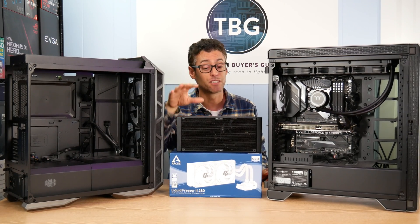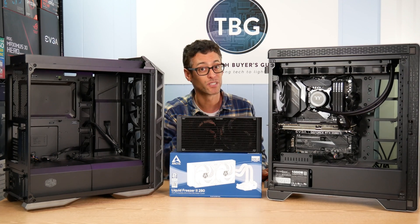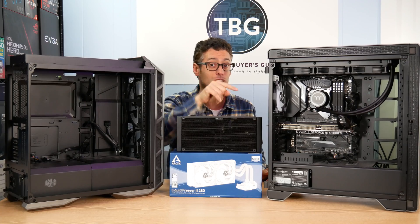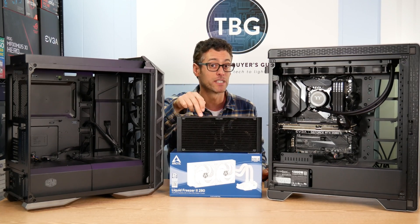And that means, even though it's a bargain for its performance level, it's not necessarily the cooler for you. So, let's take a closer look at what you need to do to be able to fit a cooler like this in your case.